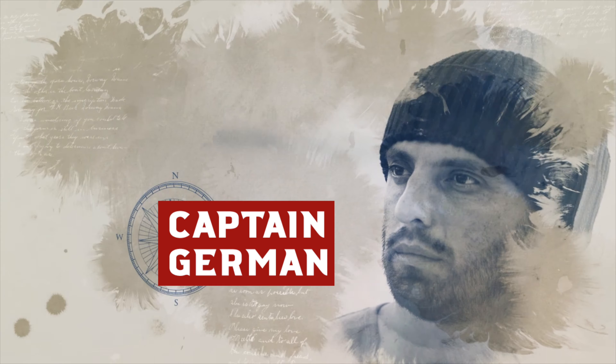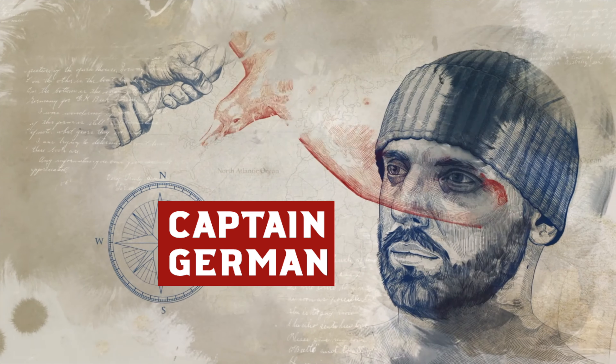Hey guys, welcome to Captain German Exploring YouTube channel. Behind me is my boat, Benito Shan 40, equipped with a dock-and-go system. It means a rotating sail drive 360 degrees. This is a quite new system — as far as I know you can only find it in a Benito sailing boat. It's a completely new electronic management system of engine and gearbox, meaning sail drive. I will show you diagrams and then how it works.